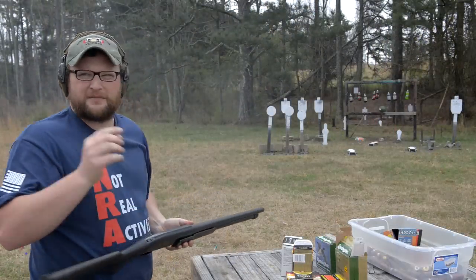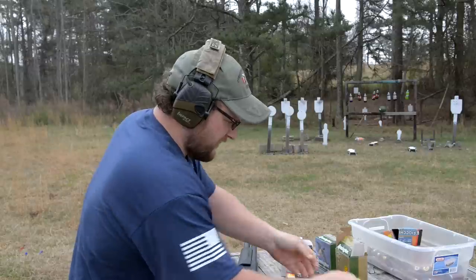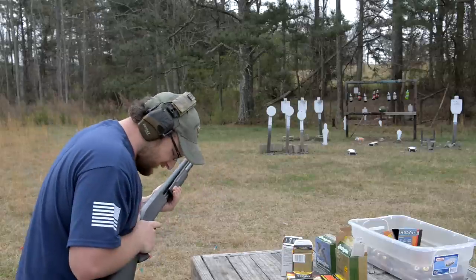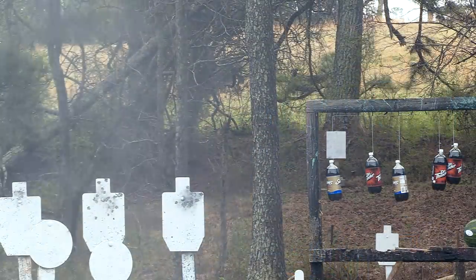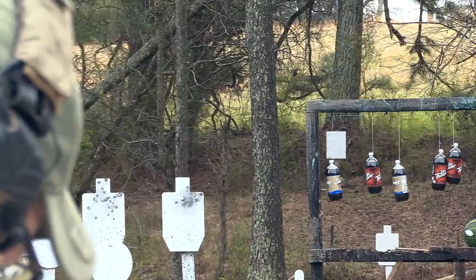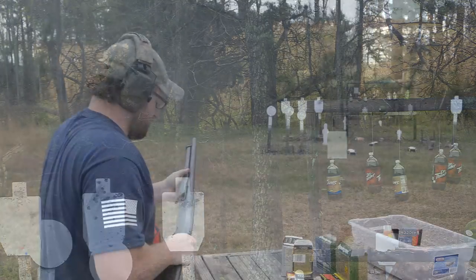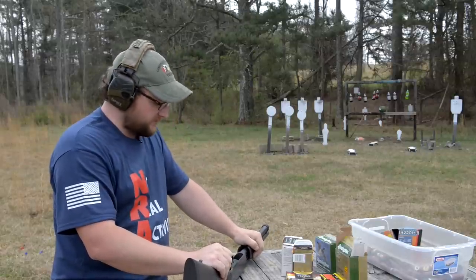I was aiming at the bolt and the rounds hit about an inch above it. Just for fun, let's lob one in at a little longer range — 75 yards. I'm going to aim dead center at the plate and see if it can connect. Got it! Not bad at all. The buckshot and slugs are doing a really nice job through this thing.